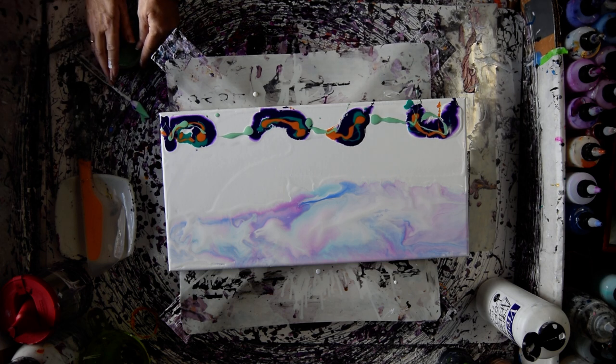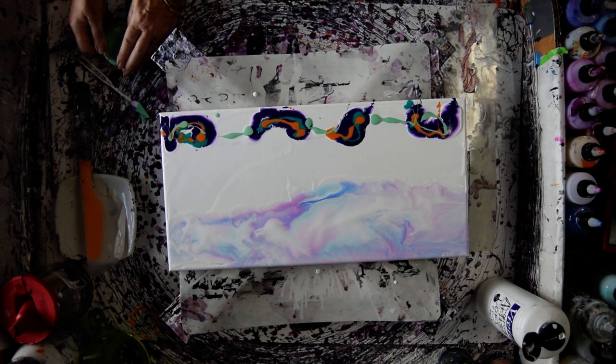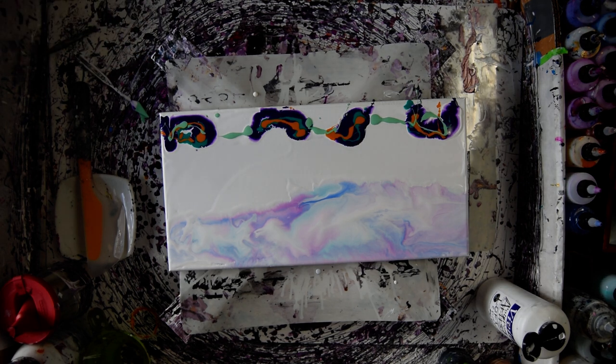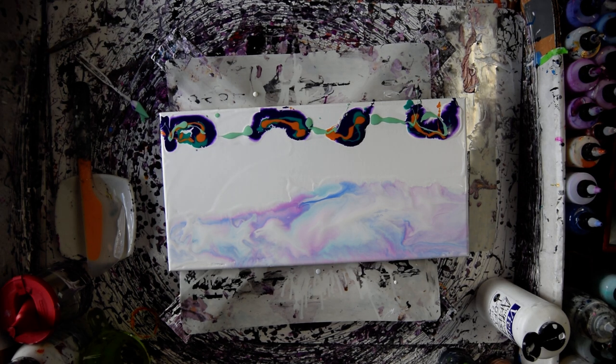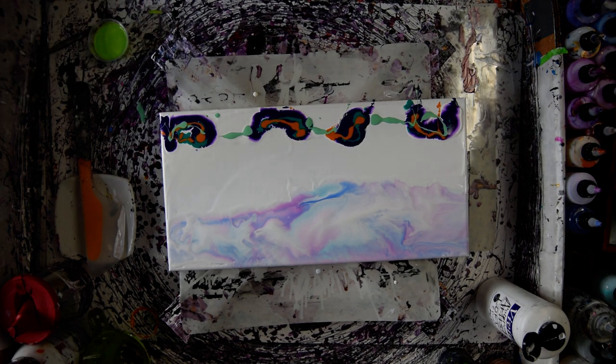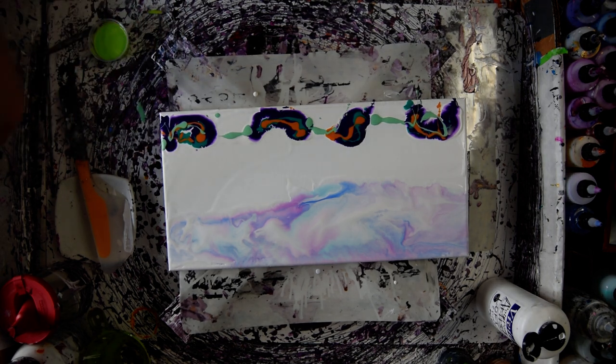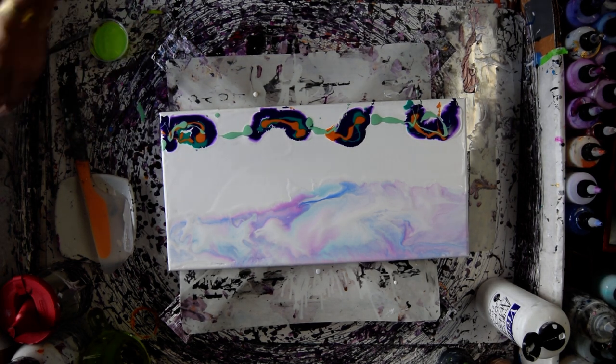This is all new to me. One more green — once they get a little paint in the rim, they don't want to go on as easily. I was going to wipe that paint off — why would I do that when I can use it in the painting?